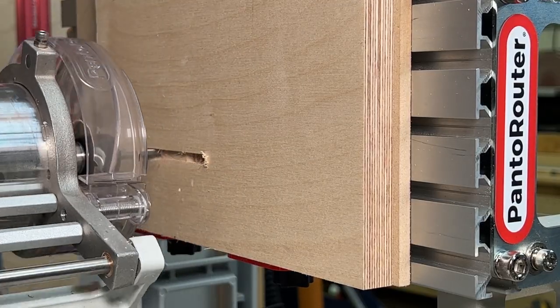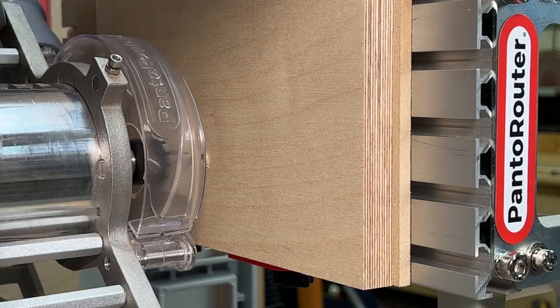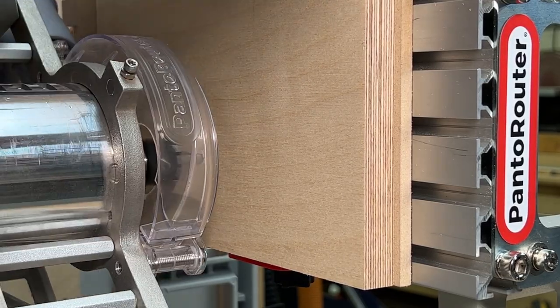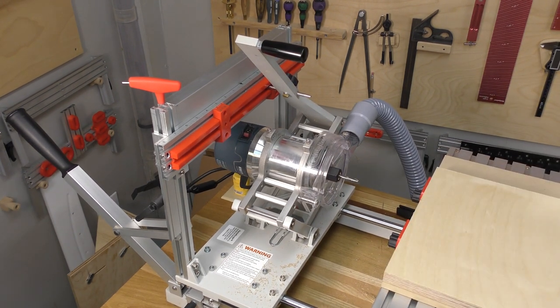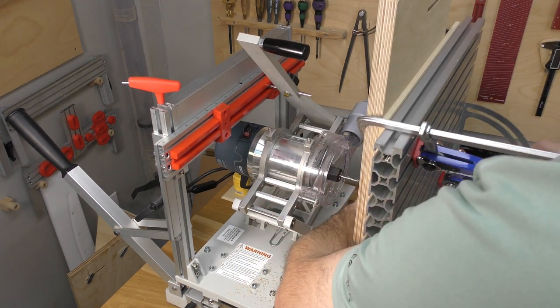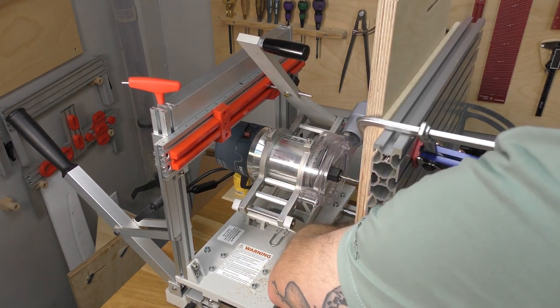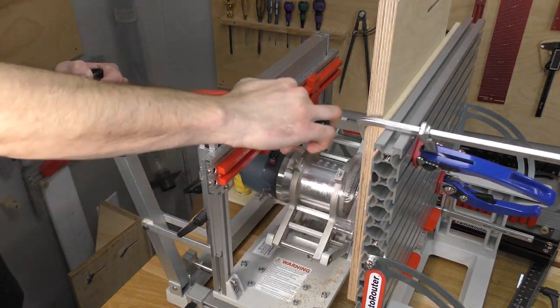Set up to cut a 3 inch by quarter inch slot using the slot mortise template. With a quarter inch bit, cut a slot all the way through your workpiece, making sure you have a front depth stop set so you cut into the sacrificial piece but don't hit the aluminum table. Unclamp the bottom clamp, flip the table down, then reorient your workpiece to cut the other side, reclamp and cut the second slot.